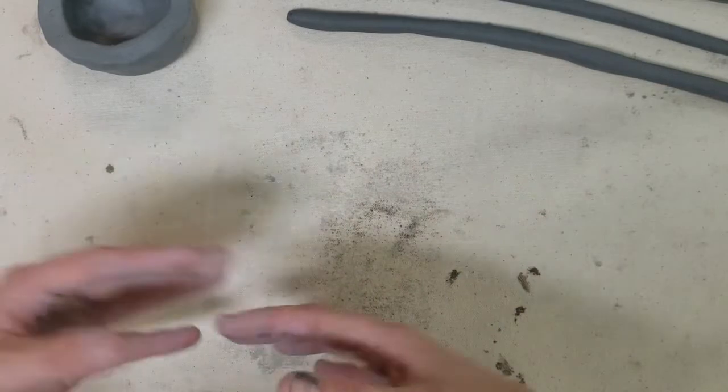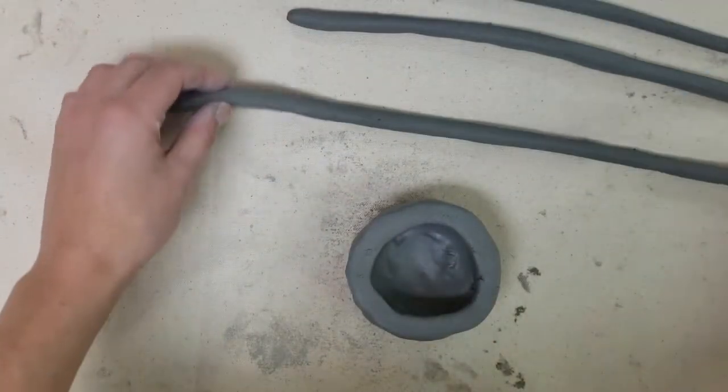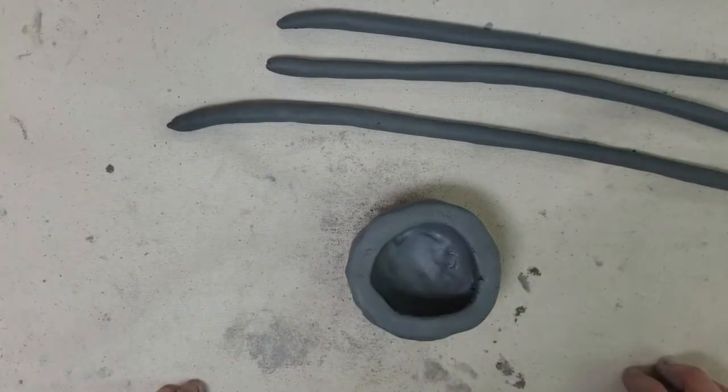It's a really good idea to make a few coils before you start your coil pot so you have enough to keep working. I already made three coils ahead of time so we can keep going through the video.